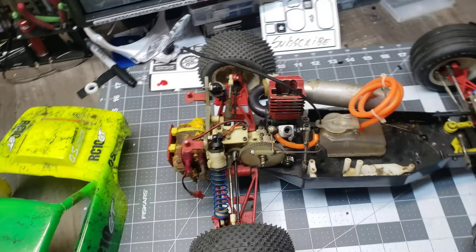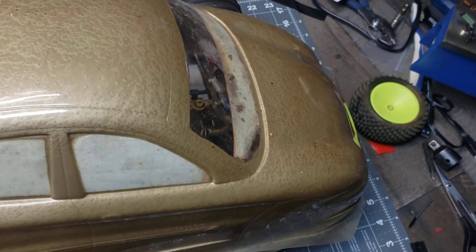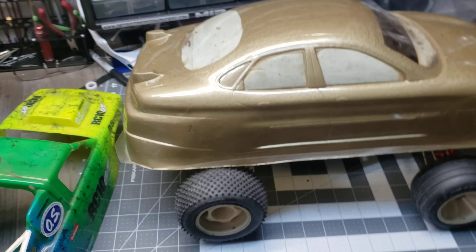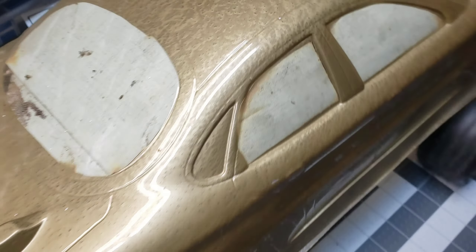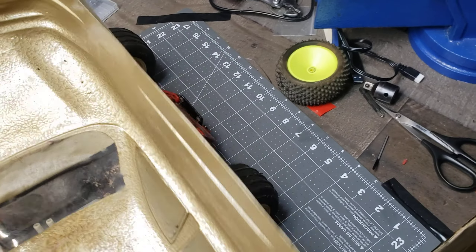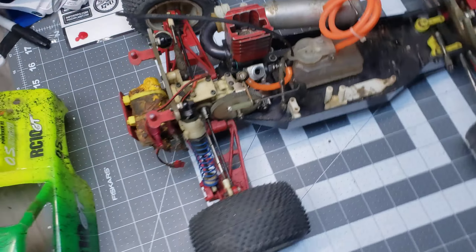I've got this body I mentioned in the last video — it's actually a Hot Bodies Taurus SHO that somebody painted in hammered paint, or they just had bad luck painting gold. It was sitting in a shed for about eight to ten years, squirrels got in and pooped all over everything. The weird grossness you see through the windows is squirrel poop, and this body just reeks. But it's actually huge — I was really surprised how big it is.